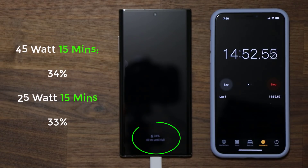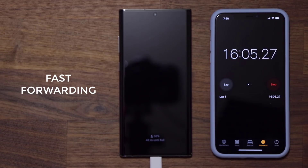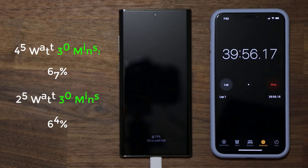We're almost at 15 minutes and it's showing 34 percent. So at the 15-minute mark we have 34 percent charge, which is fast, but not much faster than the 25-watt. With the 25-watt charger at 15 minutes I had 33 percent. Let's keep going.